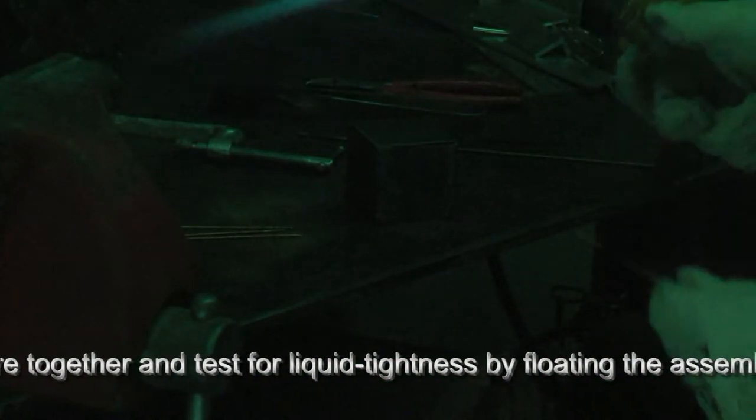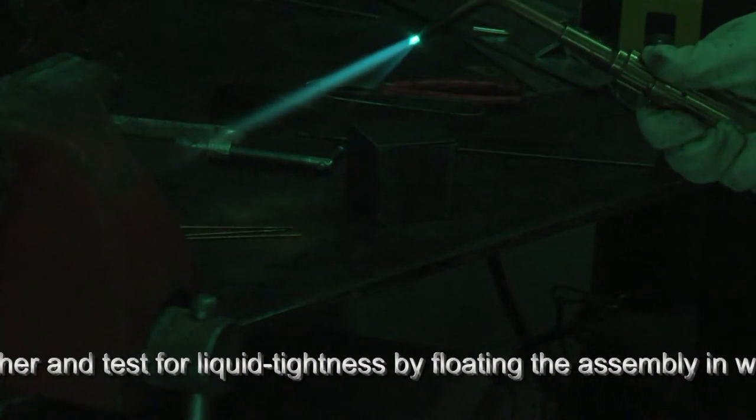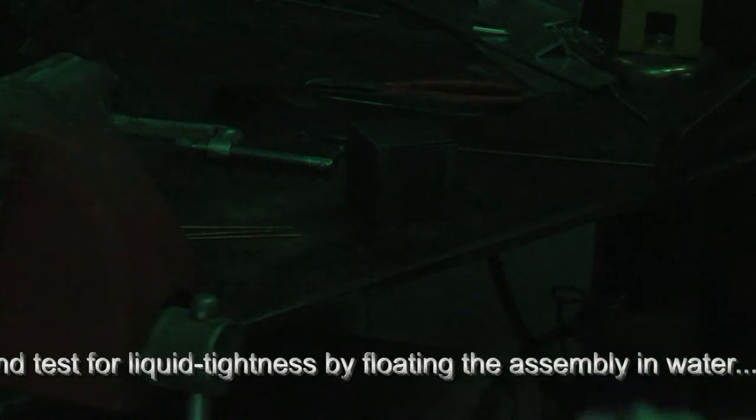I have a neutral cone, number two tip, 45 PSI on my oxygen and acetylene. The acetylene tank is getting a bit low so I'm adjusting pressures more than I'd like to.